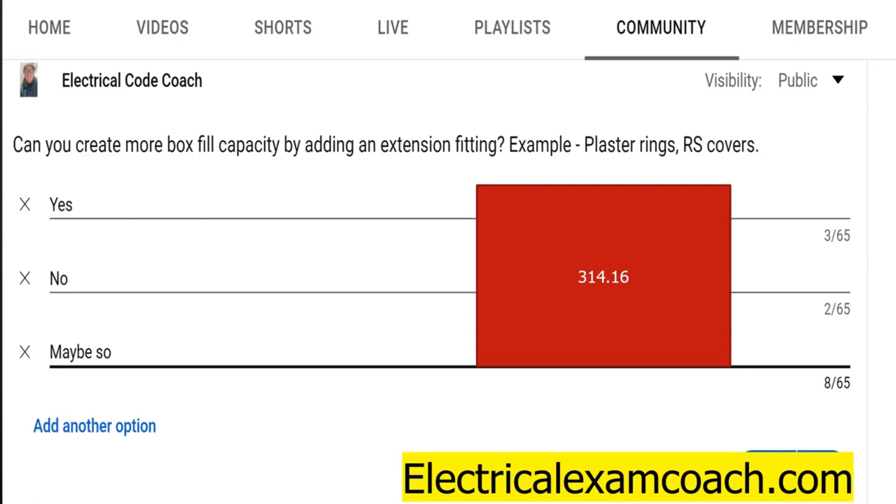Hey everyone, welcome back. This is your electrical question of the day. Can you create more box fill capacity by adding extension fittings? Examples are plaster rings, RS covers, box extensions. What does the code have to say about it?